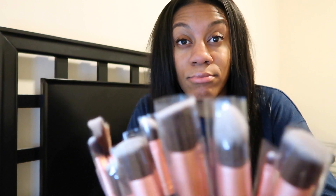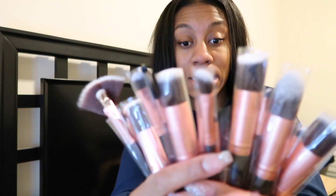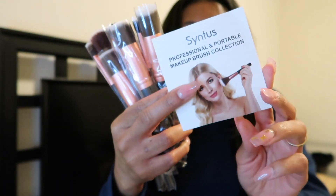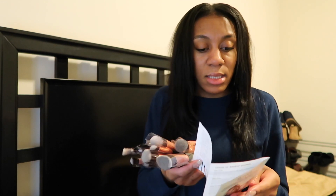So here's my makeup brush set — I got this from Amazon. It comes with a whole set and has instructions. There are 16 makeup brushes, and then it also came with 4 makeup sponges and a brush washing egg.